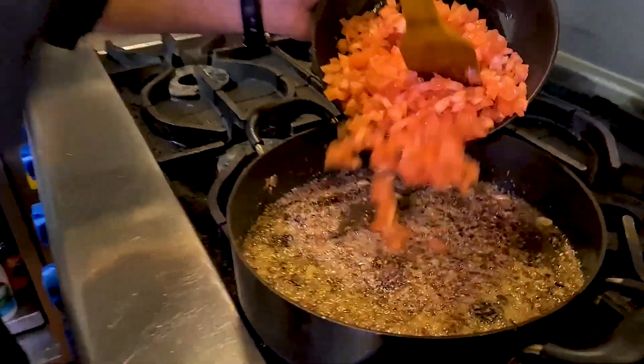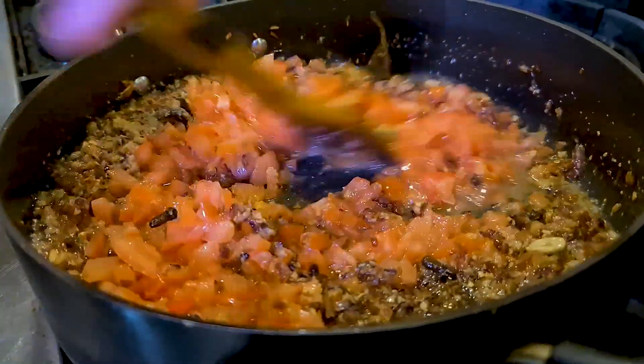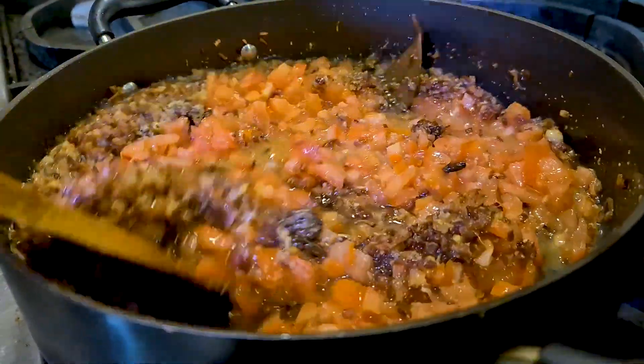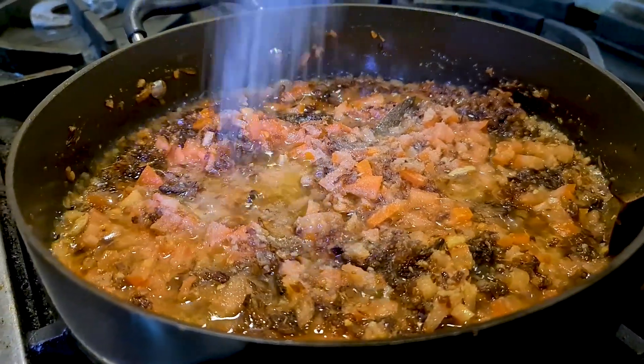Cook the ginger and garlic paste for about three to four minutes or until you can smell a nice aroma. It just took me about three minutes to fry it — don't overcook it. Then add the chopped tomatoes. Keep your flame medium and cook the tomatoes until they have disintegrated or become pulpy and mushy. To help the tomatoes cook faster, add salt.